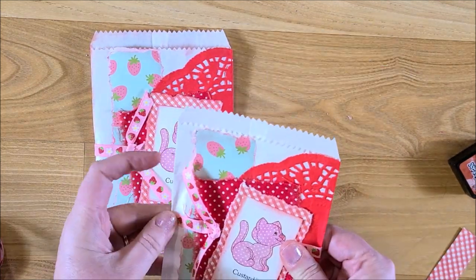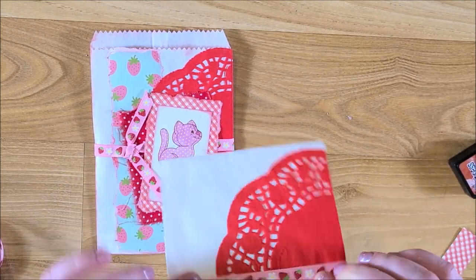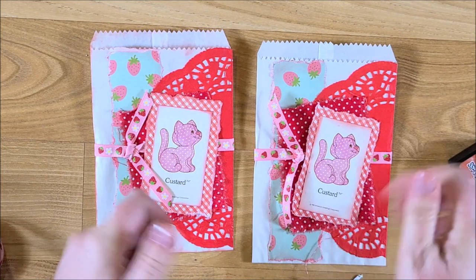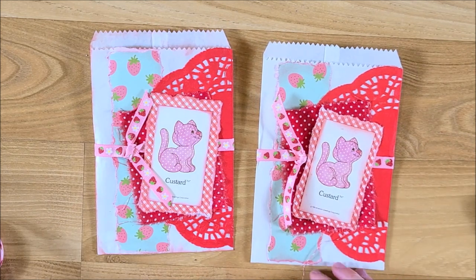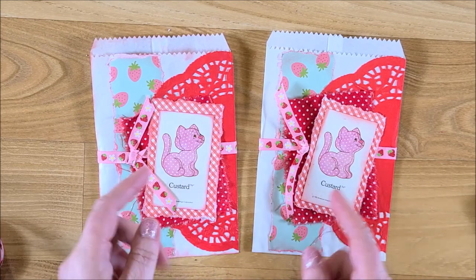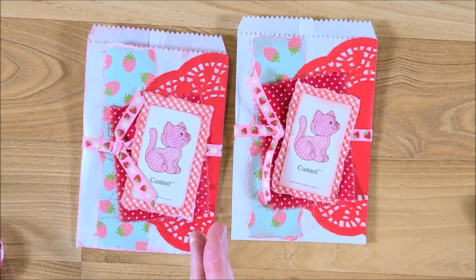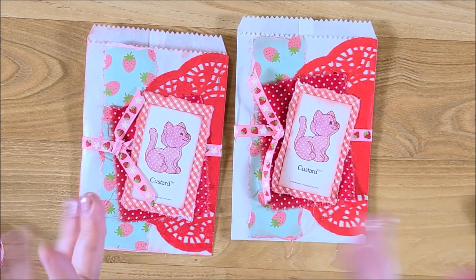You could also make these for a scrapbook or whatever. I hope you like this video — give it a thumbs up if you did, leave me a comment, and subscribe. Be sure to check out my future strawberry shortcake videos to see how it all turns out. Talk to you later, bye — God bless!